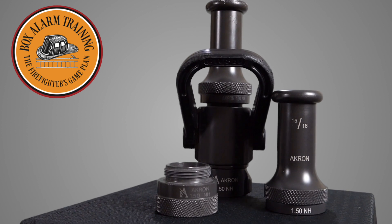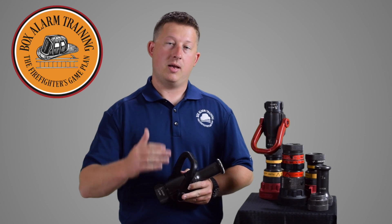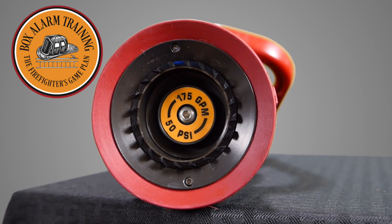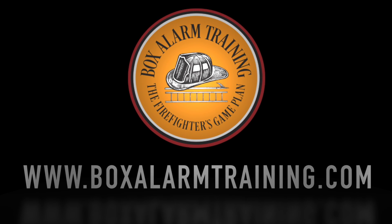Today we're starting a brand new video series on nozzles. Hi, my name is Matt Hinkle with Box Alarm Training, and today we're starting a video series on nozzles.